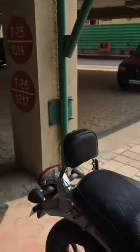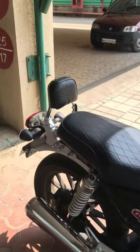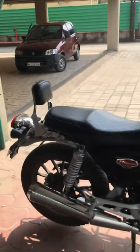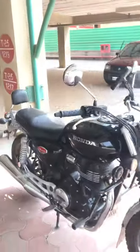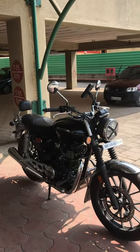Next accessory is the backrest. I installed an Avenger backrest on it with a slight modification and no drilling required. It looks really good and is pretty comfortable.